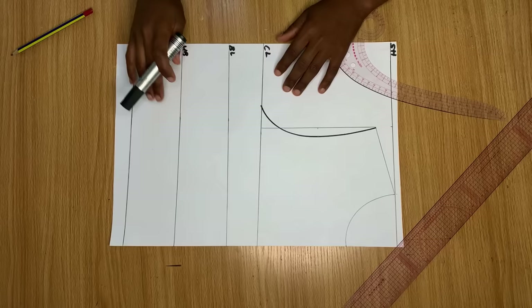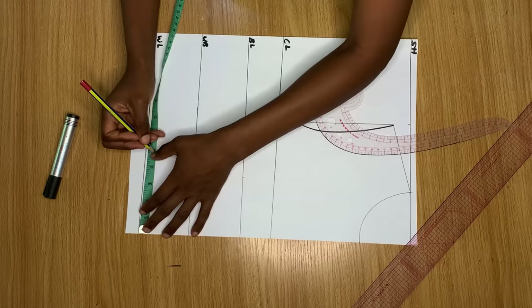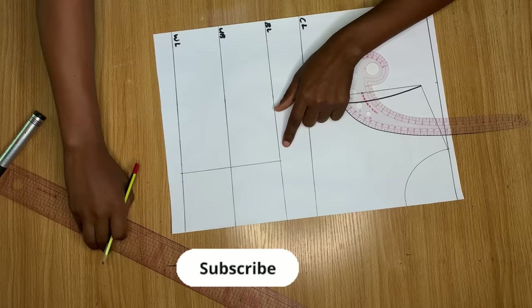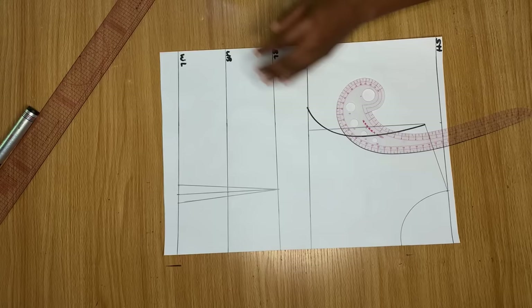From the center point on the bust line, I divide my nipple-to-nipple measurement — also called the bust span — by 2 and mark it on the bust line, under bust line, and waistline, connecting all those points to give a straight line for our darts. On the waistline I came out on both sides of the line by half an inch — if you're very busty you can go out by three-quarter of an inch. I use that half inch to create the dart, connecting it all the way to the bust line.